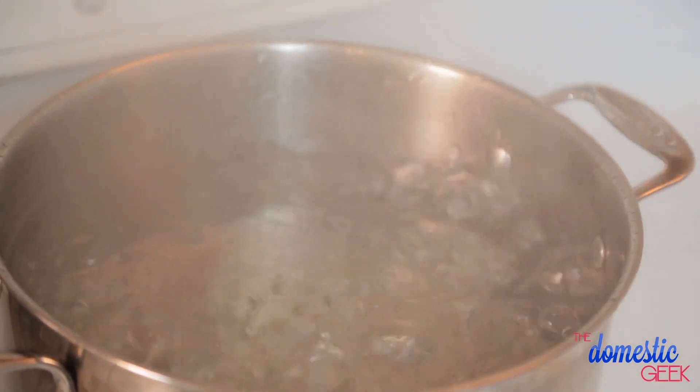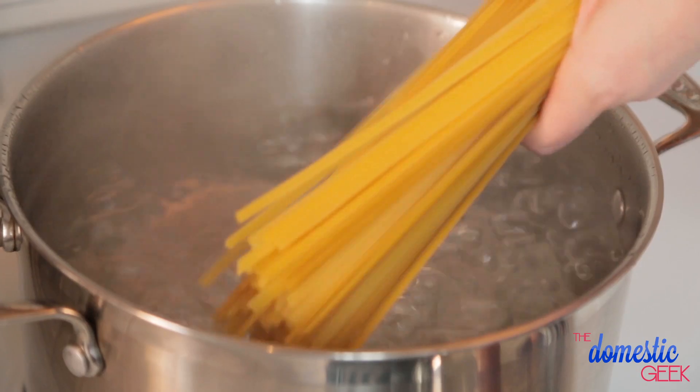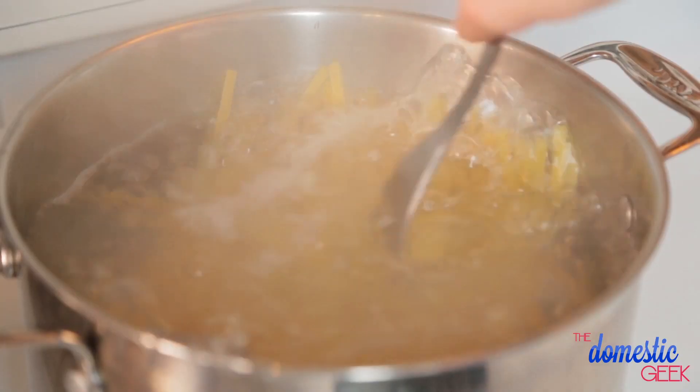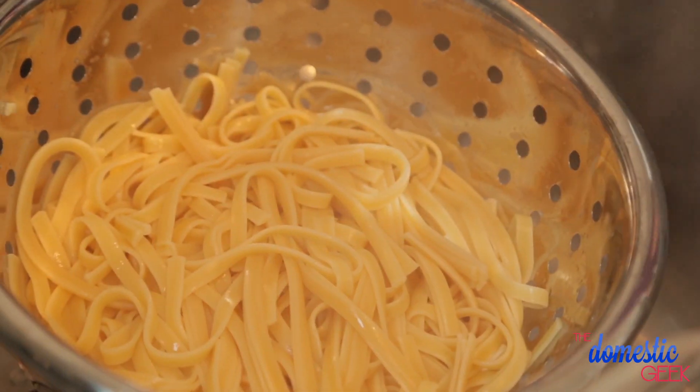To get started, I've got a big pot of water boiling away on the stove and I'm going to cook my pasta. I'm using fettuccine in this recipe, but you could totally use any kind of pasta you like. You could also replace regular pasta with brown rice pasta or quinoa pasta — all of them will work just as well. We're going to cook our pasta according to package directions, and once it's al dente, drain it and set it aside.